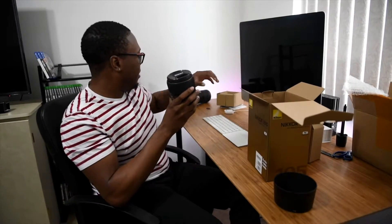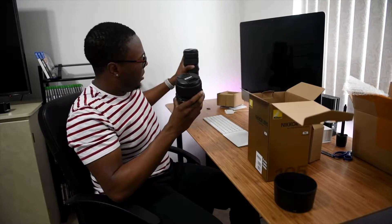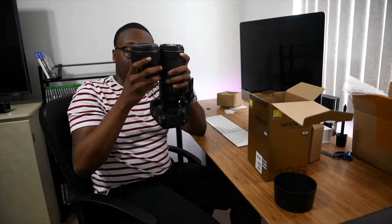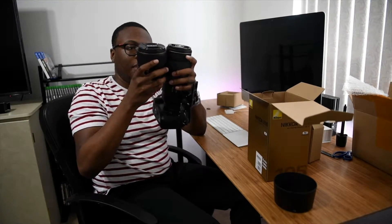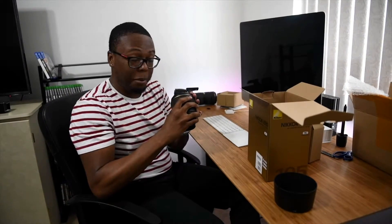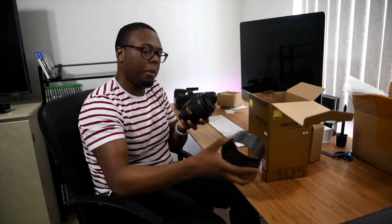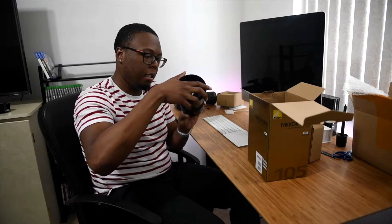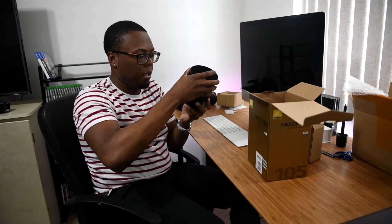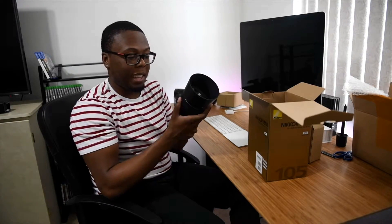Let's look at it compared to the 70-200. It's already on camera, but it's pretty close in size — the 70-200 is a little bit bigger but it's definitely close in weight too. It has an 82mm filter thread, which is pretty huge. Let's see it with the lens hood on. Wow, that's a hefty piece of glass right there.